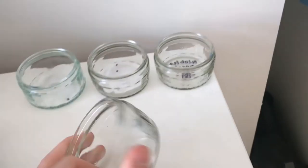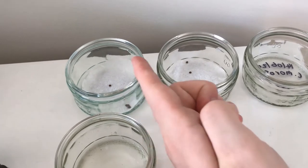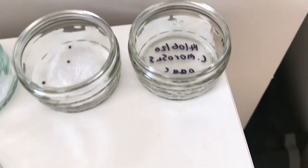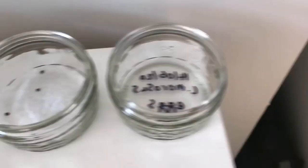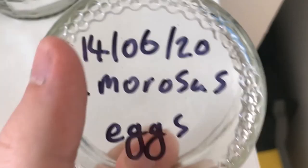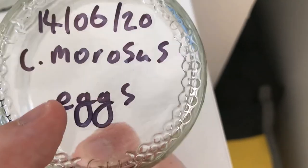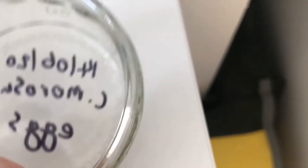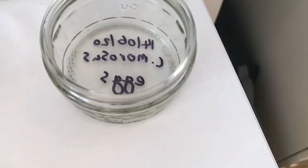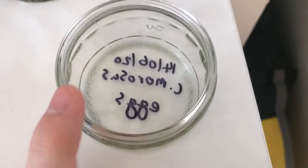What I like to do is get these very small little jar things, put a cut piece of paper towel at the bottom to keep a bit of moisture, and I like to label the bottom with the date, the name — so Carausius morosus — and note that they are eggs.